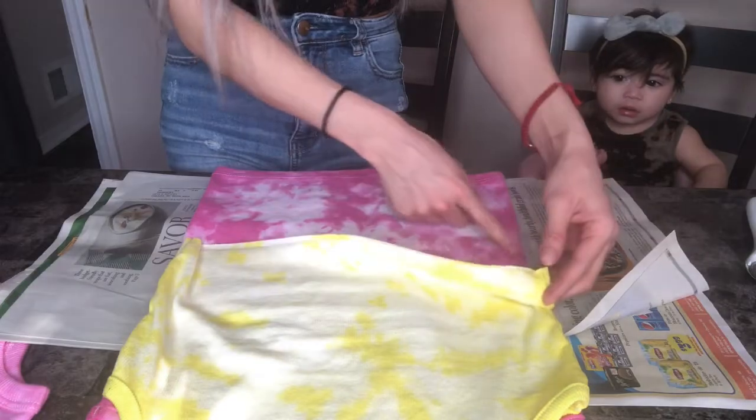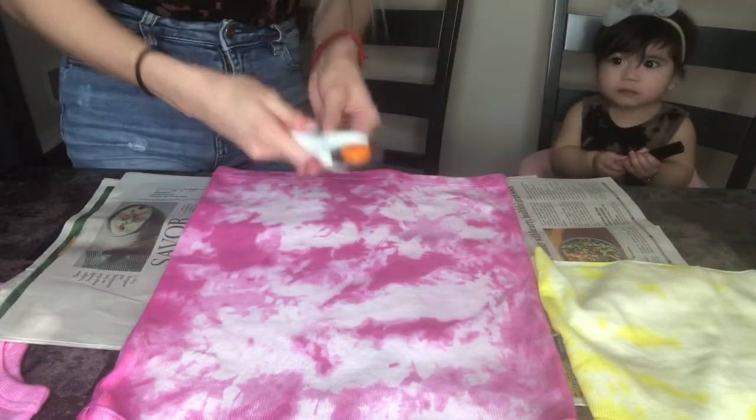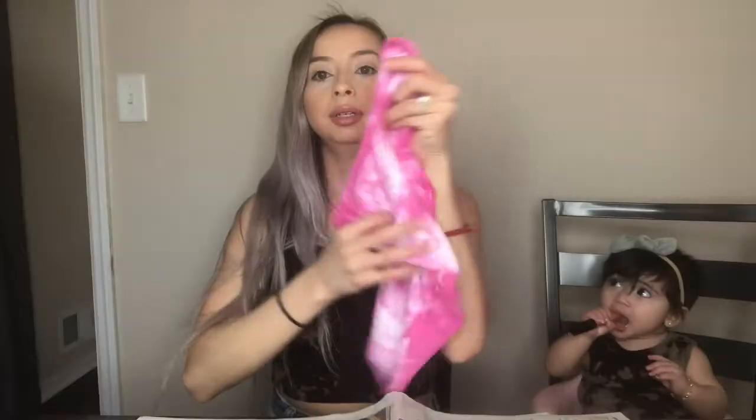The next thing I'm going to do is trim my tank top so it can be a crop top. If you don't have a fabric cutter you can use scissors, but I'm going to use this because I always cut crooked. I'm going to put this tank top right next to the one I'm going to cut so I know what size to cut. Since this one is basically the measurement I want, I'll put it on top so I know where I need it to be. Once you have everything aligned, go ahead and make your cut — and there you have it, a cute crop top!